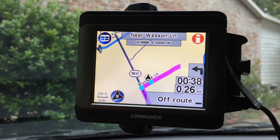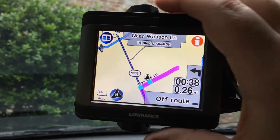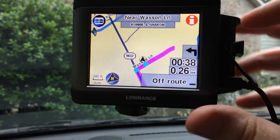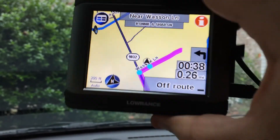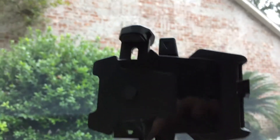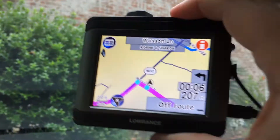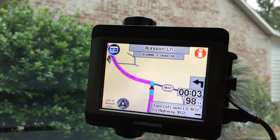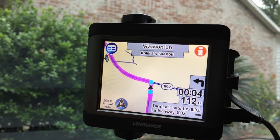It does not come with a mount — this is actually my mount that I just threw in temporarily. It's just a little eBay mount, like $8, just put in temporarily. It's not going to come with that.